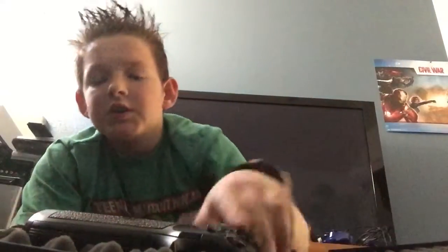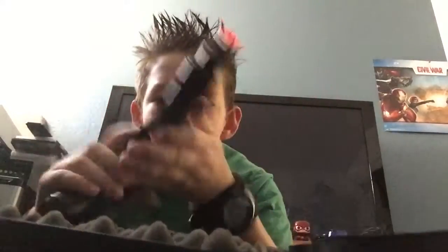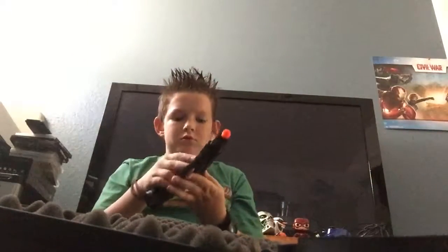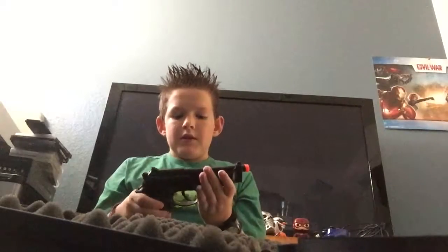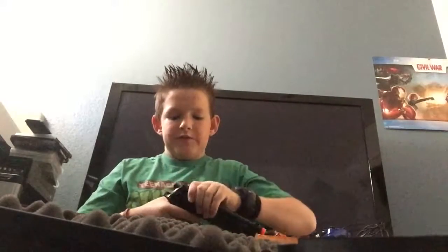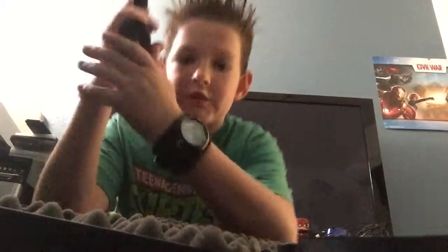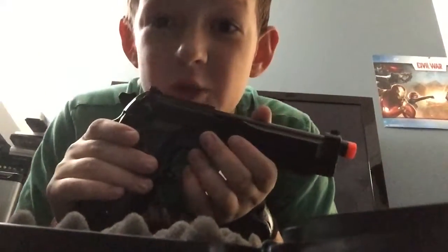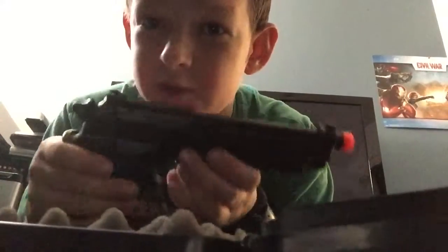Alright, let's open it. It's a full metal gun. It's on safety right now so I can't pull it — can't even pull the trigger. Surprisingly, my last pistol that I showed you guys was semi-auto only, but this gun is fully auto and semi-auto, which is really cool.